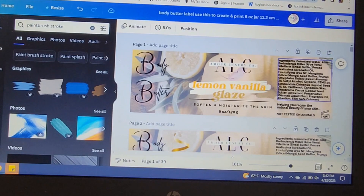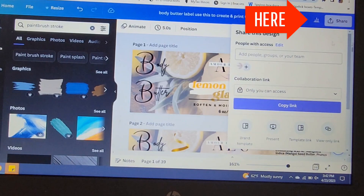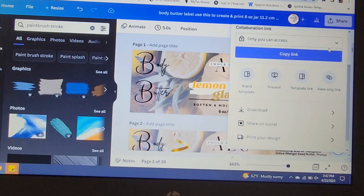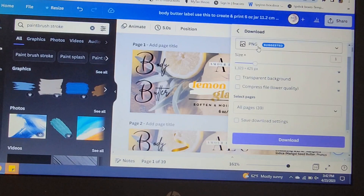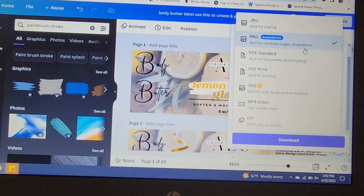Now that your label is completely finished, the last thing you have to do in Canva is save the label to your computer. To do that, click on the 'Share' button and scroll down to 'Download.' You can download it as a PNG, JPEG, or JPG — it gives you different options. I always save it as PNG because it gives the best quality when it comes to how your label will look once printed out.